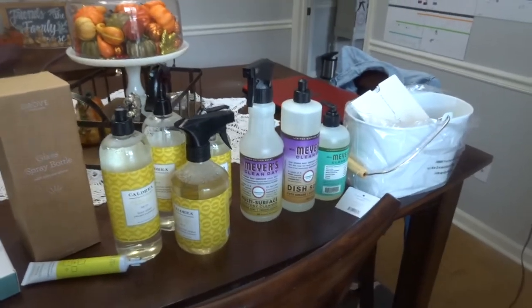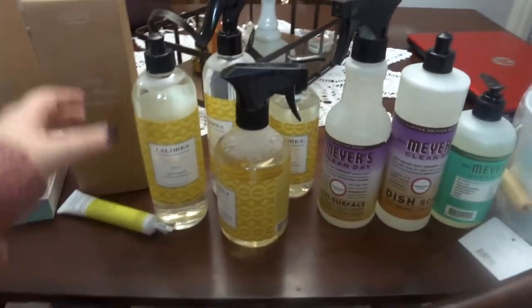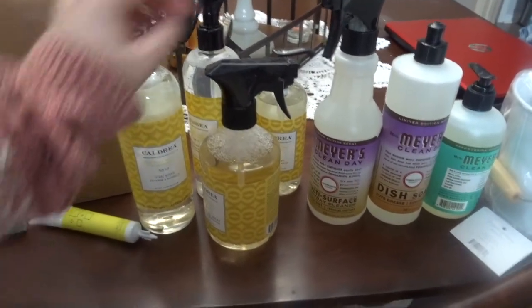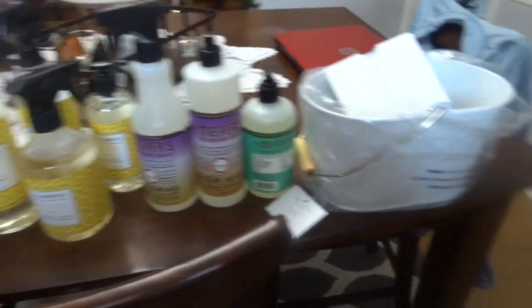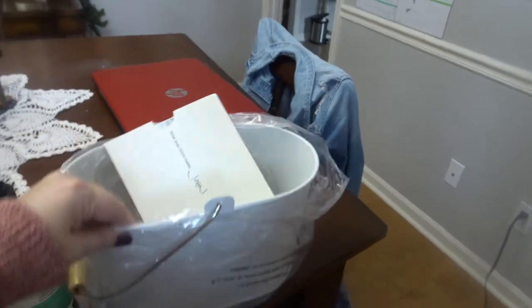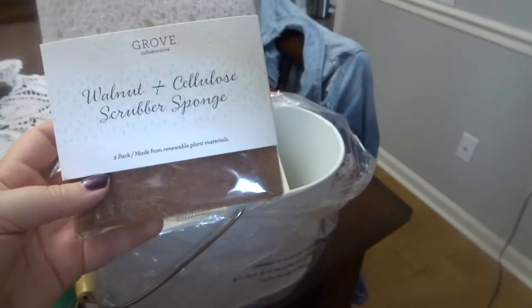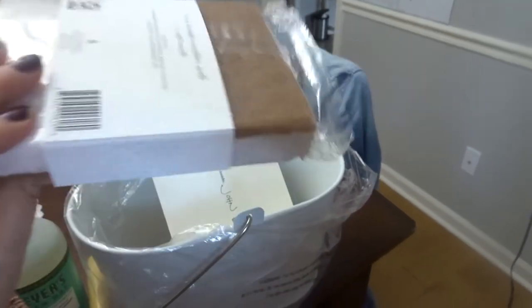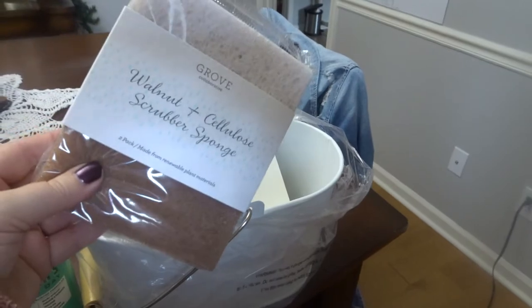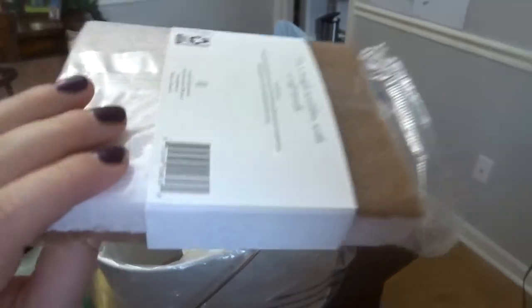I got a couple of things free. The things I paid for were like the Caldrea stuff. I heard about it on the Love Meg channel — she said it smelled really good, so I cannot wait to smell it. The other stuff I got for free. I got the Caddy for free and I got the Walnut Sponges for free. I heard they were so good — they're really, really soft. I thought they were going to be hard, but they're like scrubbing sponges and they're really, really soft. So if you're wondering about them, they're really soft.